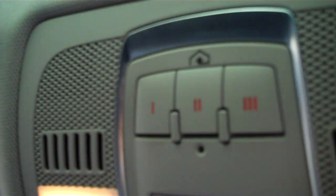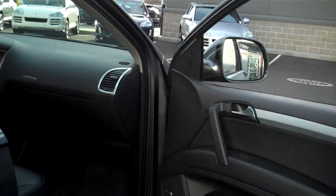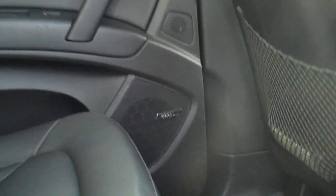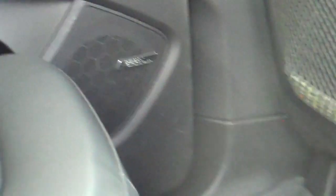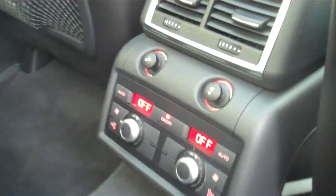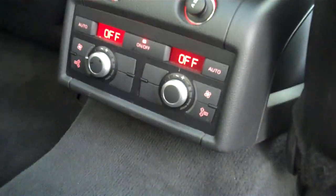Got your HomeLink for your garage door openers. Auto-dimming mirrors with the compass — exterior mirrors are auto-dimming as well. Back seats. Got your Bose surround sound as well. Four-zone climate control — not only do you have front climate, you have the rear climate control.